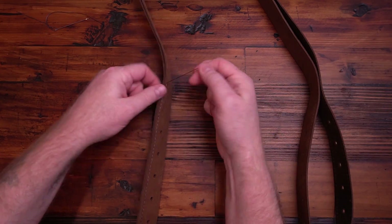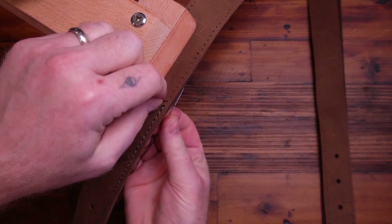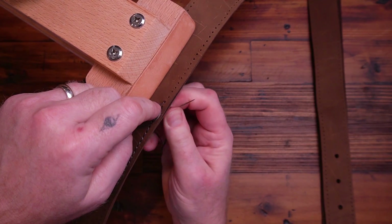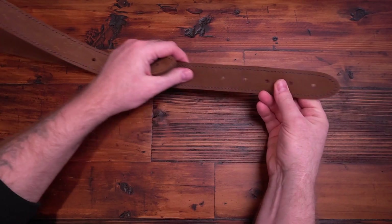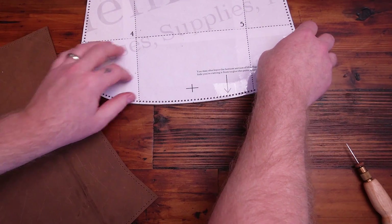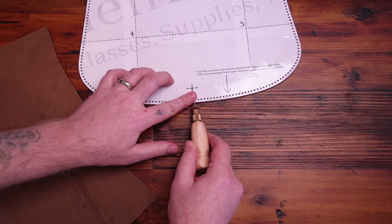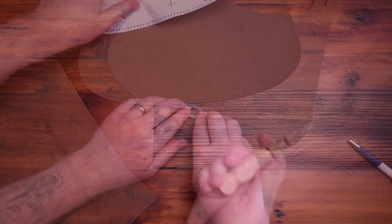Let's get started. This X just gives you an idea of where you want that clasp to be. I'll mark right in the center of that X so I know where to put the clasp, whatever clasp I'm using.